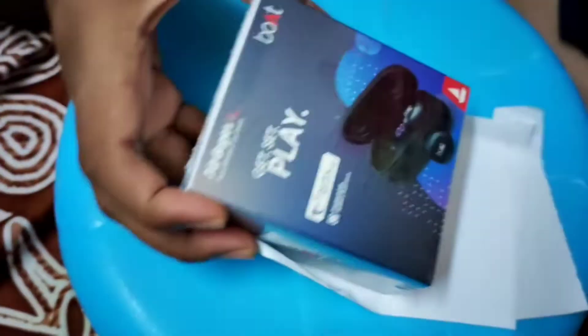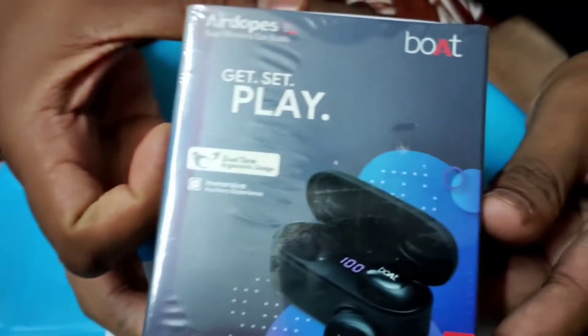I bought this item on Amazon. I will buy this at an offer price, and I will show you the packaging.